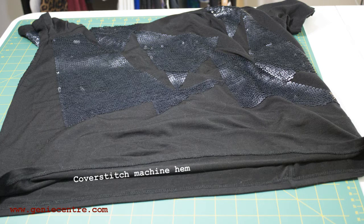This particular t-shirt had a cover stitch hem on it, where it has two or three rows of stitching on the right side and overlocking on the underneath.